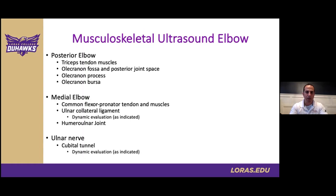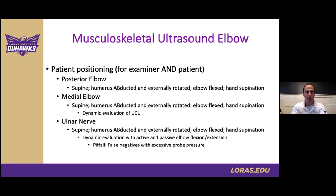Regarding the ulnar nerve, in addition to the detailed evaluation at the area of concern at the medial elbow, I would advocate for evaluation of the entire length of the nerve from the upper arm proximally down through the wrist. I think this gives us a better idea and evaluation of the nerve's pathology and health as a whole.